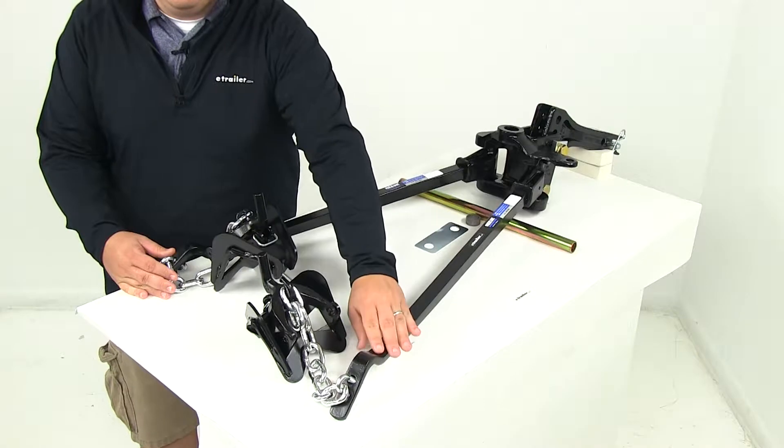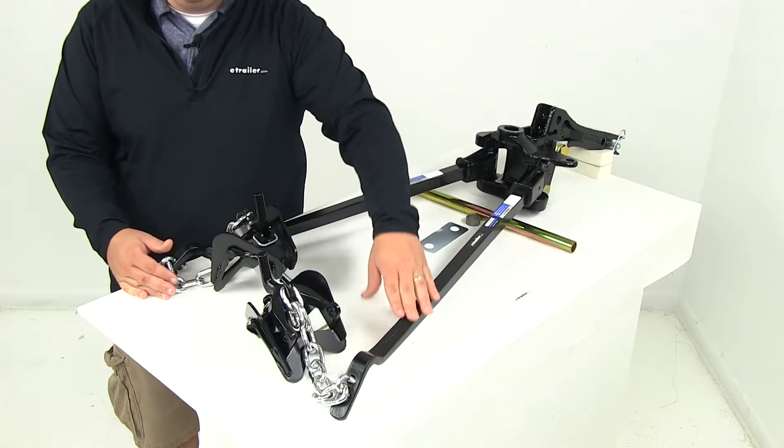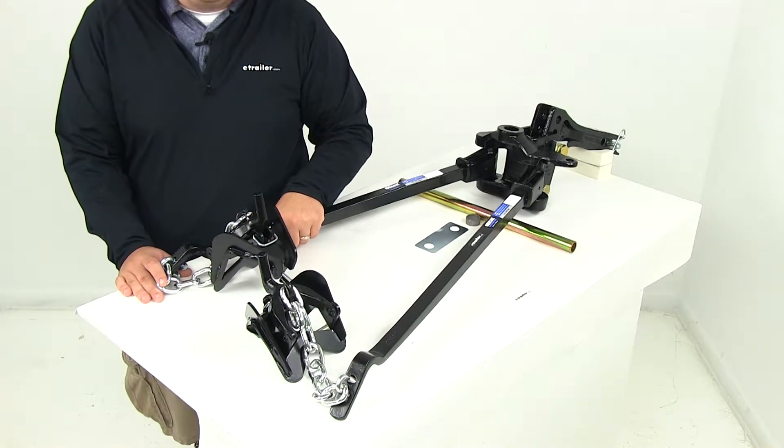The curved ends on this portion right here are designed to be used with dual cam sway control, part number RP-26002, and that is going to be sold separately.